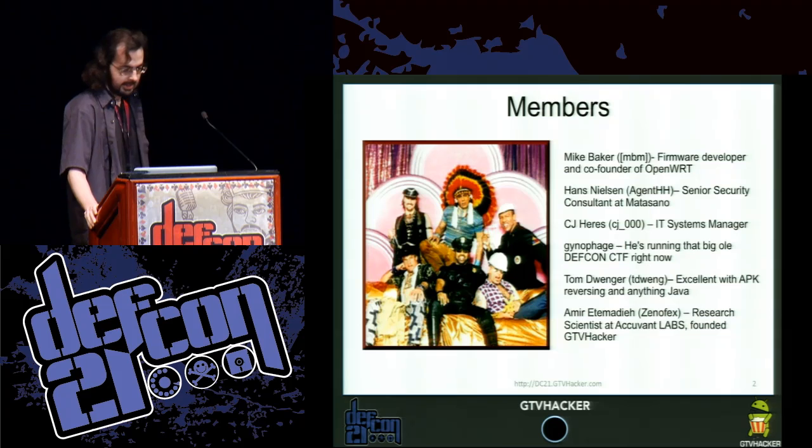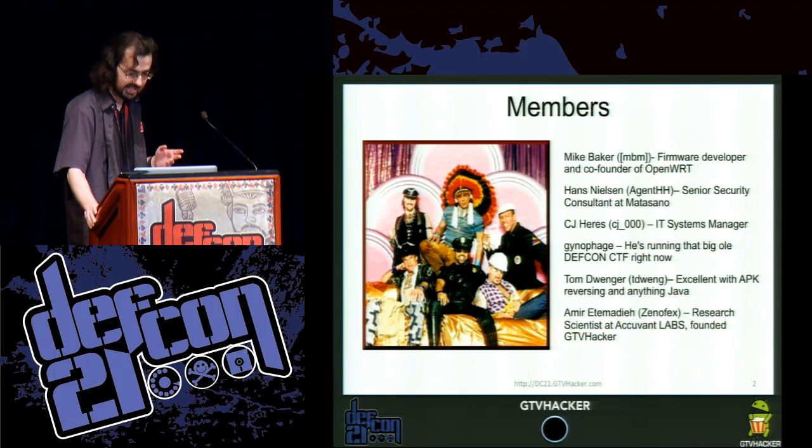We also have Hans Nielsen, who is a senior security consultant at Matasano. We have CJ Hears, an IT systems administrator. Gynophage — I believe he's out running CTF right now. And we have Tom Dwanger in the audience. And we have Amir Edmata, who's a researcher at AccuVent Labs and also the founder of the GTV Hacker group.